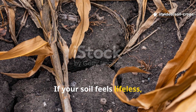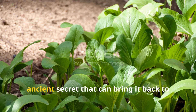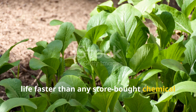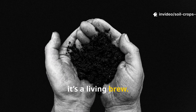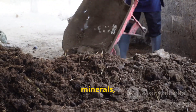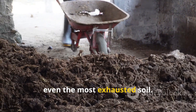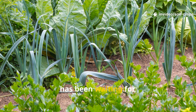If your soil feels lifeless, compacted, or unable to hold water, there's one ancient secret that can bring it back to life faster than any store-bought chemical ever could. It's not a product, it's a living brew. When properly fermented, cow dung transforms from simple manure into a powerhouse of microbes, minerals, and natural nutrients that can awaken even the most exhausted soil. This is the living fertilizer your garden has been waiting for.